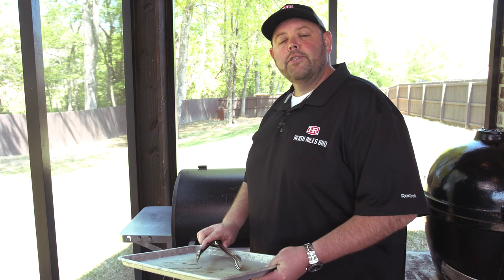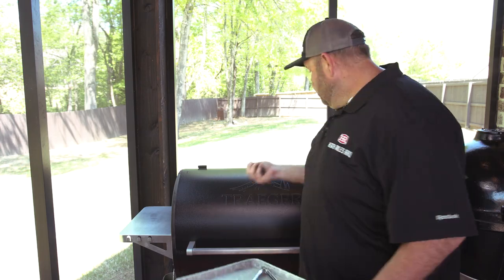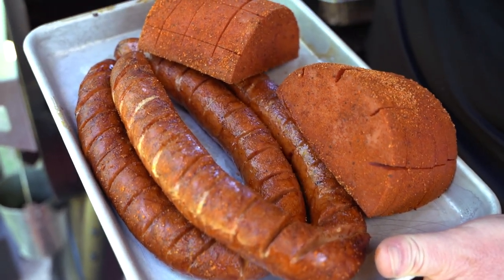Our sausages and bologna have been on about 45 minutes at 300 degrees on our Traeger Ironwood 885. We're burning the new Royal Oak charcoal pellets — they're very clean, very smooth, great on everything you cook, and give a good charcoal flavor on a pellet grill. Now we want to get our bologna and sausage off because we're going to glaze them up.